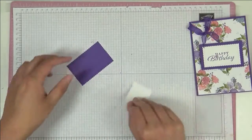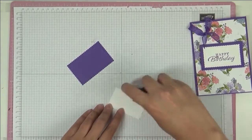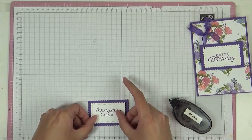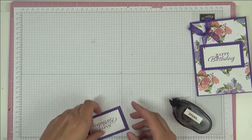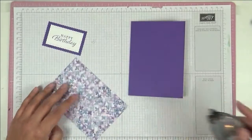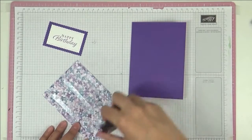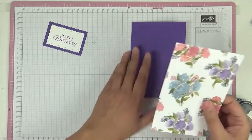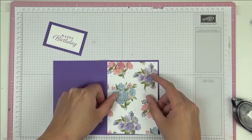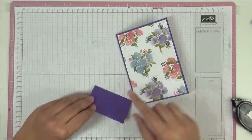And then we're going to stick this down. Here it is. I'm going to use this side. And I've got here a standard Asics card base in Gorgeous Grape — that's a nice four sheet cut in half and then folded in half. I'm going to stick one to the other. And then I am going to pop this piece up.